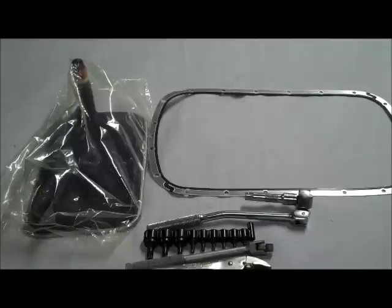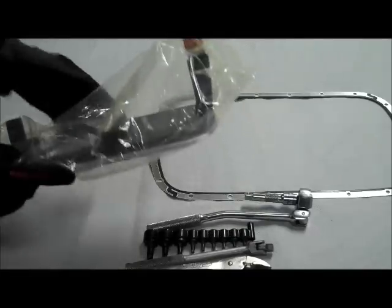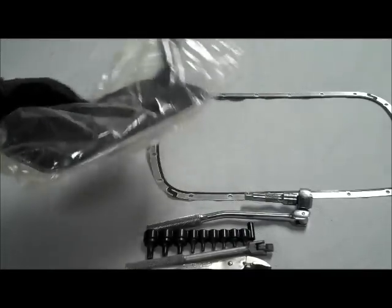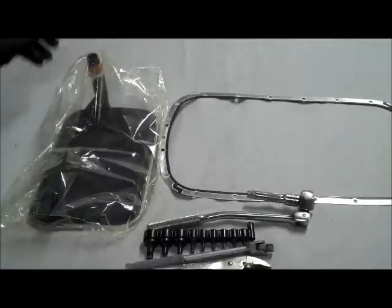The 2004 BMW 330i is actually equipped with a General Motors transmission made in Strasbourg, France — it is the 5L40, or in BMW terms the AS5390R. This is the automatic transmission filter we're going to be replacing after we drop the pan, and this is the pan gasket itself.